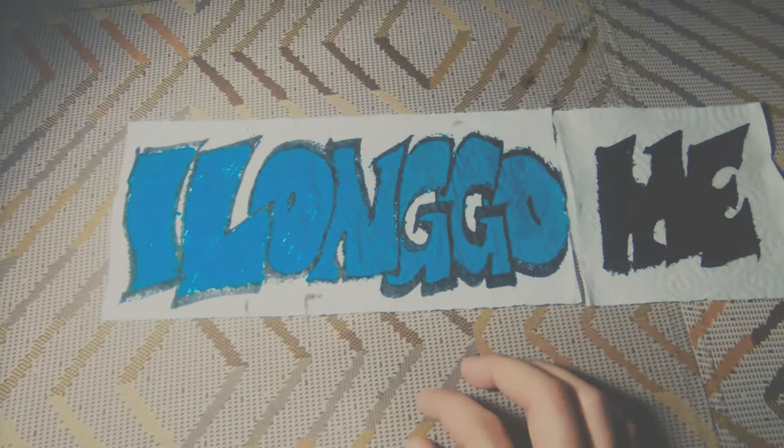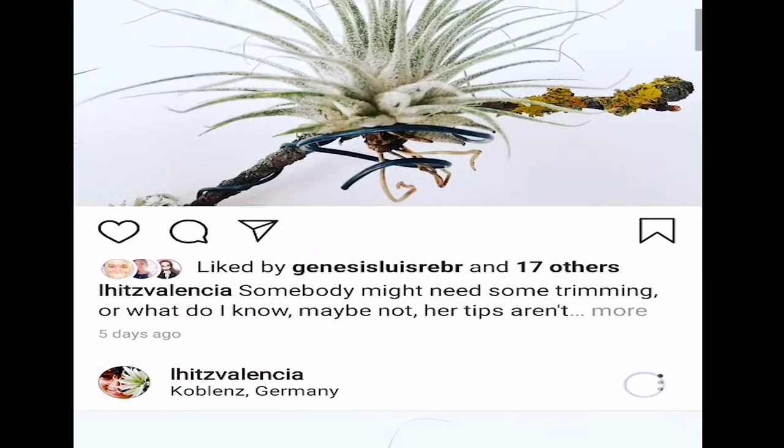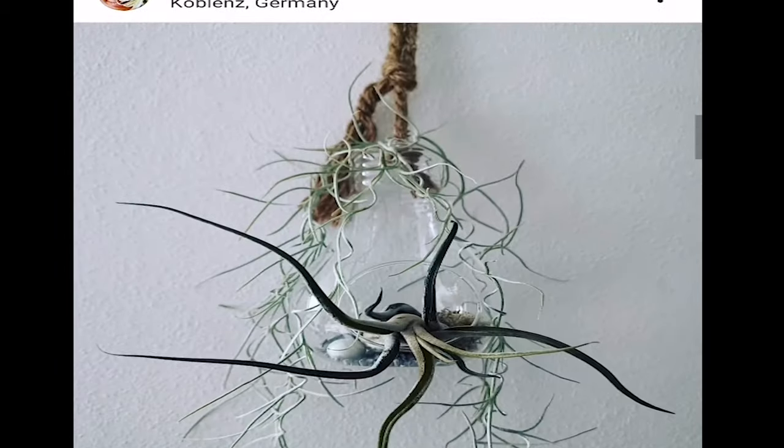Hi guys! In this video, I'm going to be showing you something totally different than I usually do in this channel. As some of you might notice, I've been posting a lot of pictures of unique looking plants on my social media accounts. A lot of you guys have been asking me what they are, where I got them, or how do I take care of them.